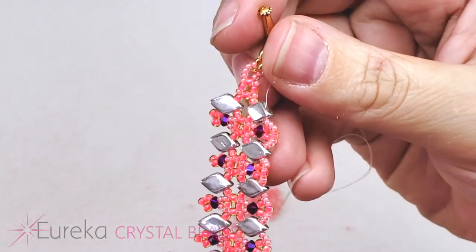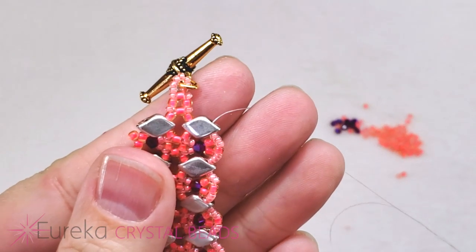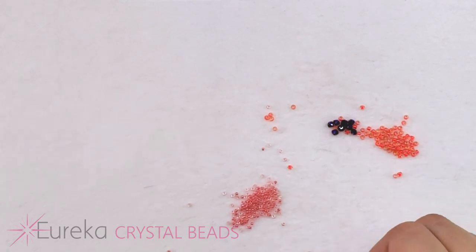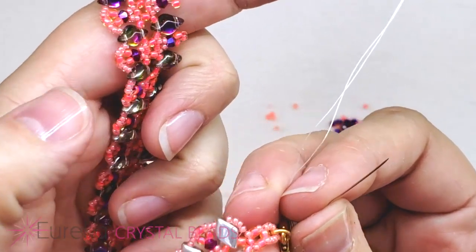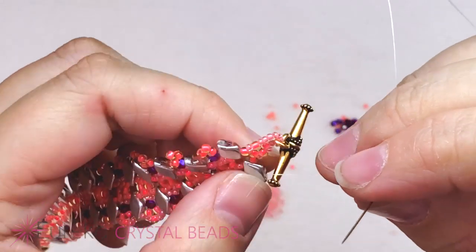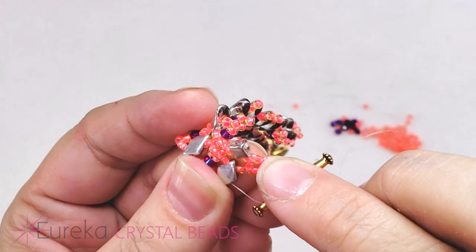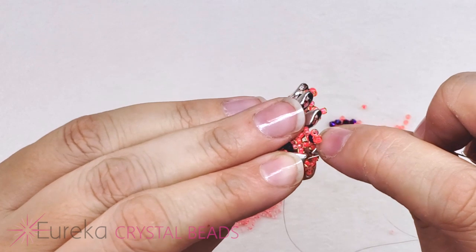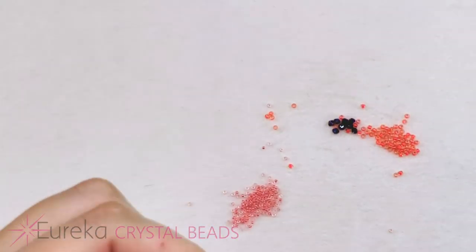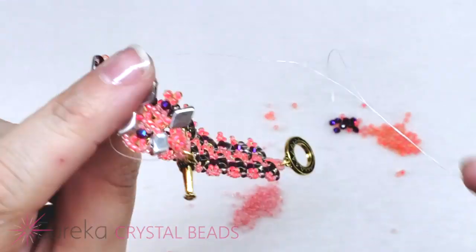Now that we're at the end of the first side, you might wonder how we turn around and get to the other side. Coming out of the top hole of that last gem duo, I'm going to pick up four 15s — remember how at the beginning of that first side we started with four — and I'm going to go through the bottom hole of my gem duo here. Diamond duos can work great for this as well, but I do love these backlit gem duos.